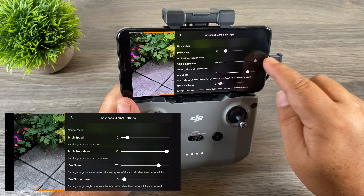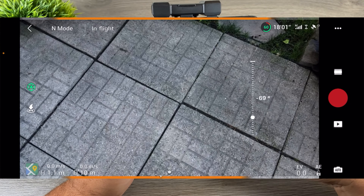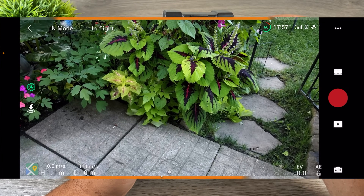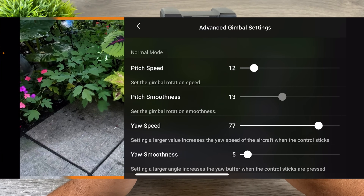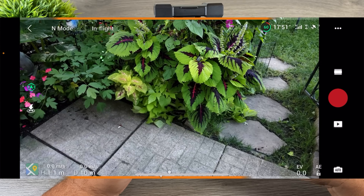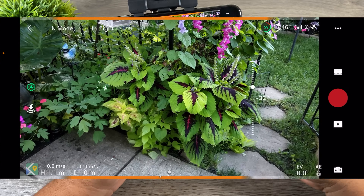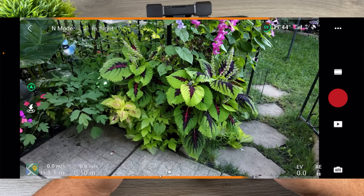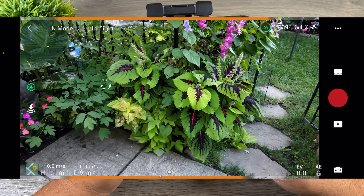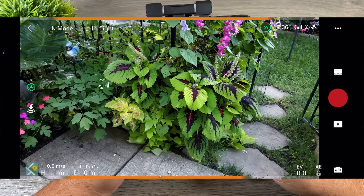That's a nice feature. Next is pitch smoothness — if we turn it all the way up to 30, when you let go of the wheel the gimbal keeps moving and comes to a nice slow stop, which looks more cinematic. 30 is a little high so let's turn that down to around 14. There it just kind of comes to a slow stop so it's not jerky. You can always go in and play with it depending on what you're shooting — sometimes you want it more abrupt if you're filming high-action content.